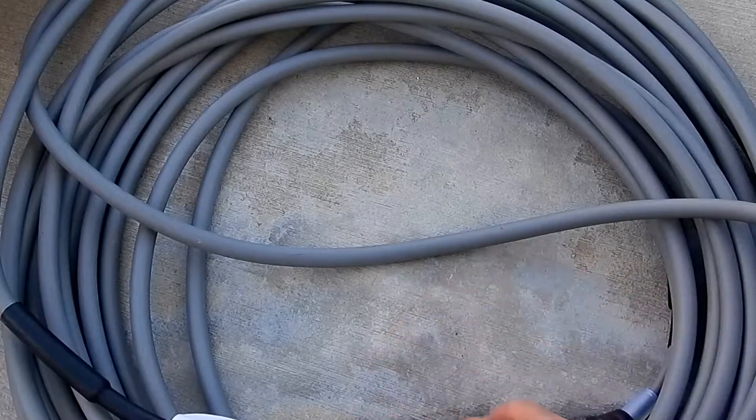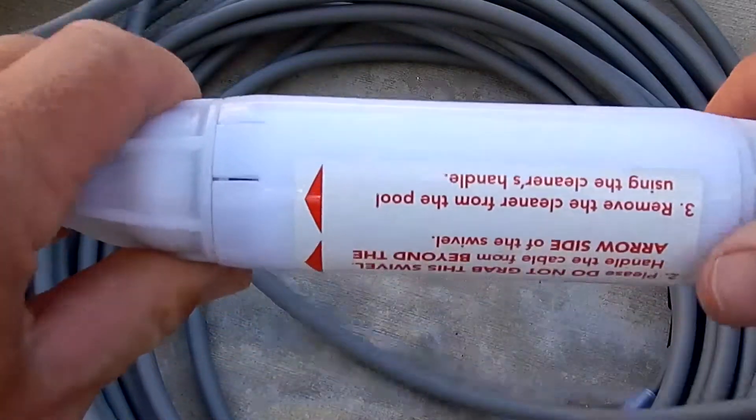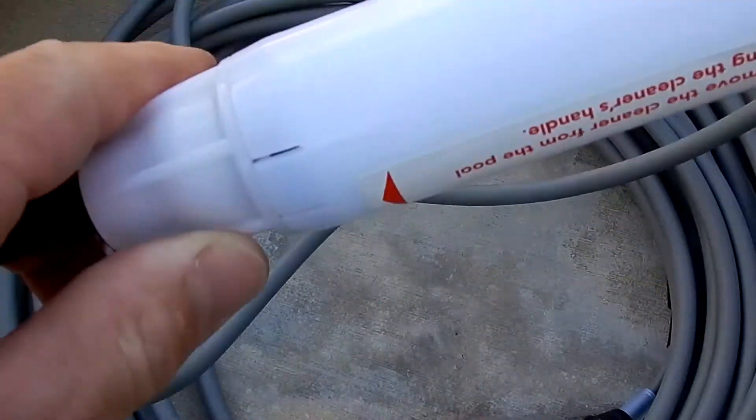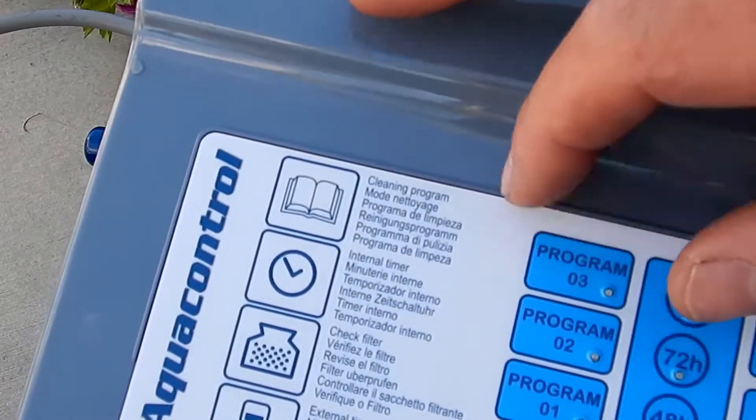The Alcabot Elite comes with 60 feet of cable, so it's good for a small, medium, to large pool. Also on the cable is a swivel, which will prevent any kind of cable tangling as the cleaner is moving in the pool. The Alcabot Elite also comes with the Aqua Control power unit.